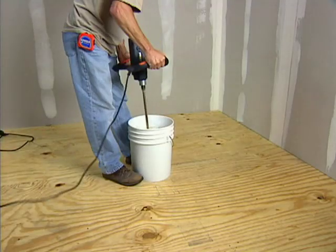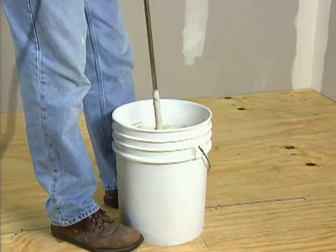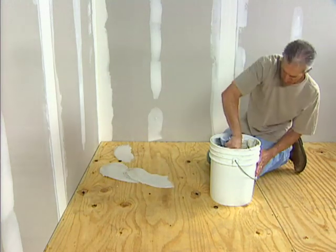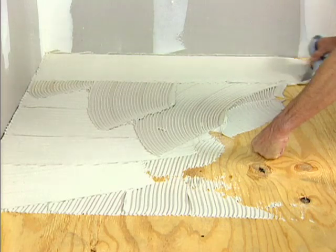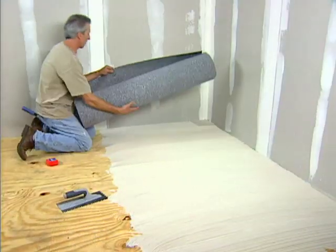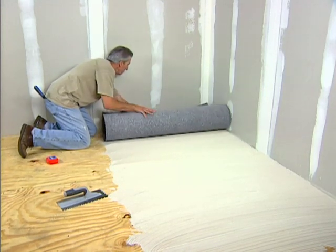Now let's talk about the installation of EZ-MAT. There are two methods of installation. The first is a traditional thinset application. Over any subfloor, including concrete, plywood, or primed OSB, first apply a layer of polymer-modified mortar with a notched trowel. While the mortar is still wet, simply roll out a section of EZ-MAT and embed the mat into the mortar.